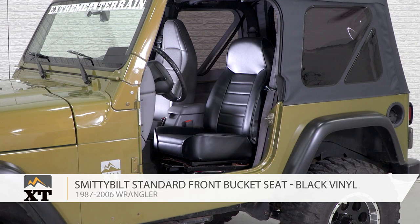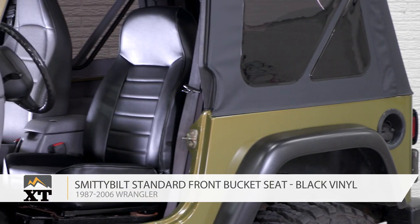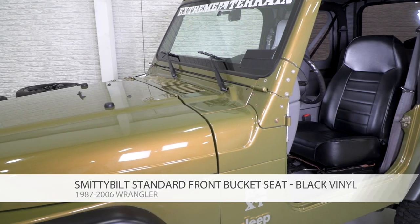Smittybilt's standard front bucket seat in black vinyl is for those of you that have a 1987 to 2006 Wrangler and are looking for a replacement front seat that is going to be less expensive than some of the others because it doesn't have quite as many features, but it's still a very high-quality seat that looks good and is going to be comfortable.